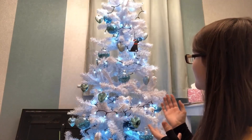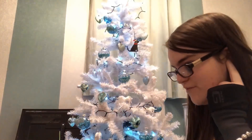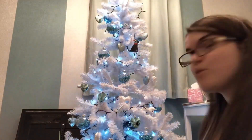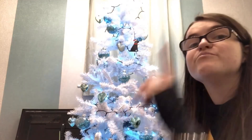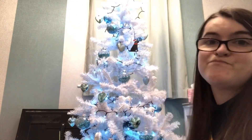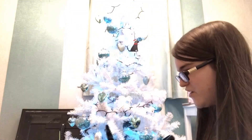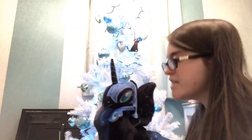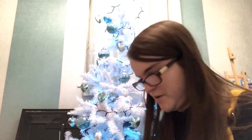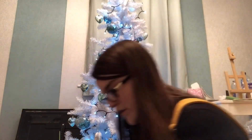Look how amazing the tree is looking right now — and we still have more unicorns to put on, plus a couple of other ornaments. I think I may have bought too many baubles, but it's better to have more than less. What do you think, Nightmare Moon? You're right — it needs more unicorns. Let's get to it!